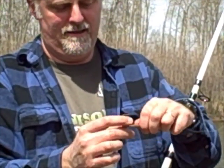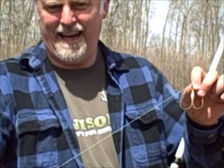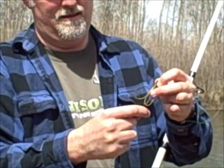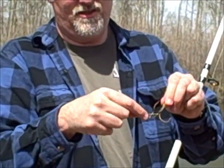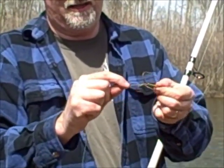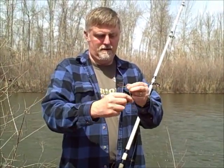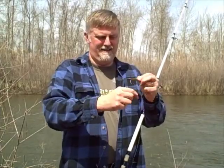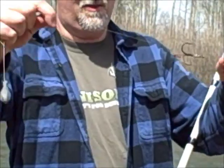Slip it on — it's tight on your line. Then what you do is take your tag end, which goes down to your sinker, put it up through the little notches in the part of the treble hook, wrap it around, go up, start wrapping, and then come down. What that does is it holds it level with your line.